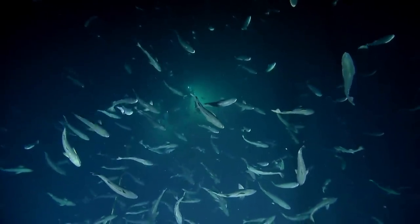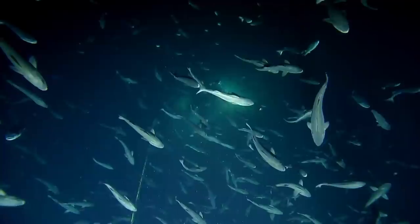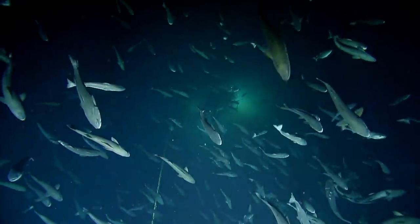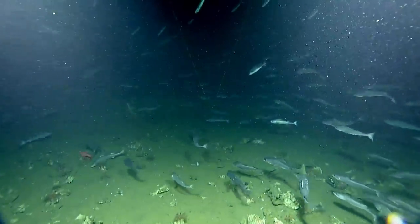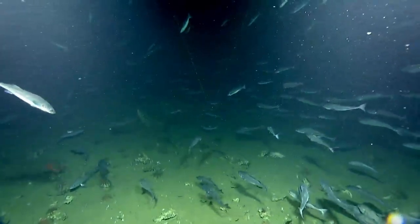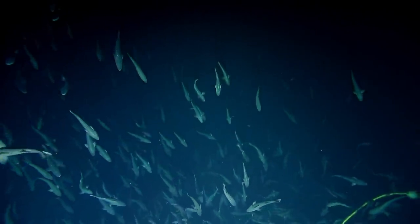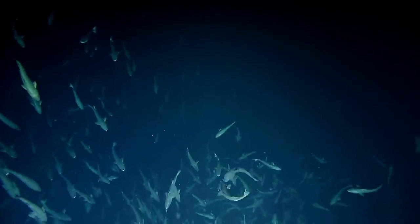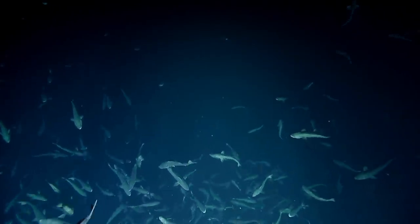This is so cool. Sablefish, also called black cod, are a species raised in aquaculture facilities in Canada. One of the reasons we were interested in exploring a carbonate site was the potential for fish habitat. It's just so unusual for what our dives often look like — it's like being in a cold cloud of fish. I love this, and I love this for all our viewers who are usually asking 'where are the fish?' — they're here, at the carbonate site, waiting!